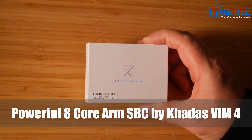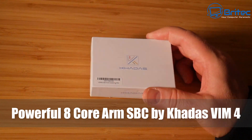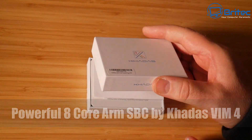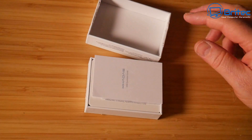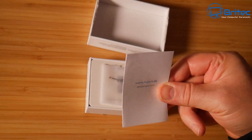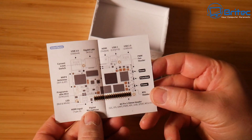Today we're going to be taking a look at the powerful Khadas VIM4 — it's an eight-core ARM single board computer. I'm going to be taking a quick look at it in today's video, but if you want to see more videos on this then let me know in the comment section what you want me to test with this single board computer. It is a pretty powerful little bit of kit.